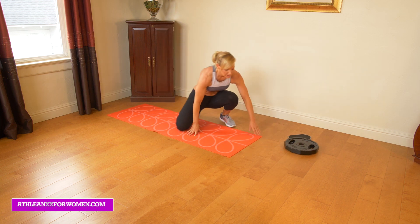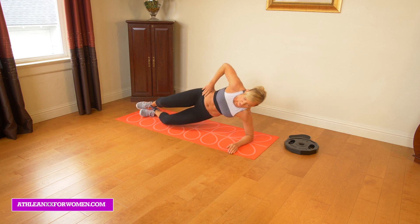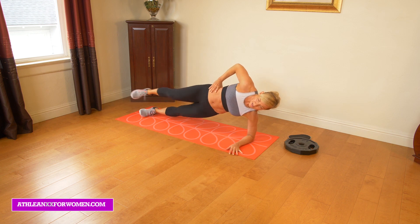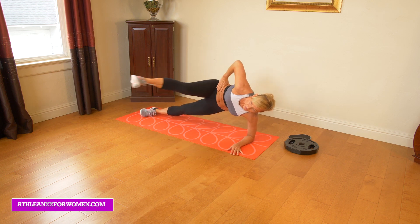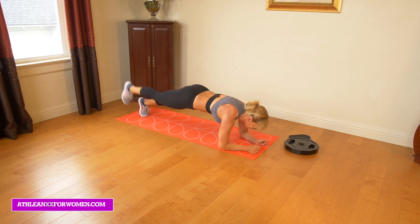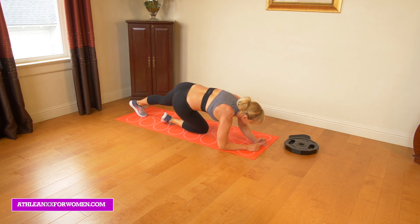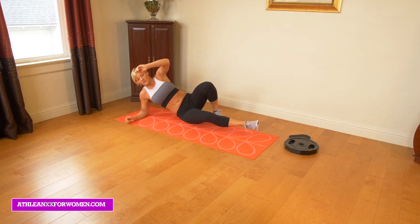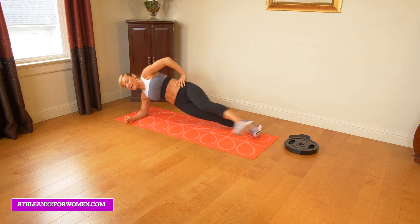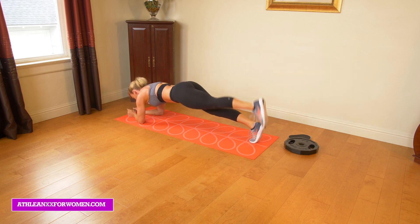Next we're going to do a little bit of side plank work. We're just going to start in a side plank, lift up with stacked feet, and just kick out. With these you can do anywhere from 10 to 15 kicks, keeping that lower hip raised. Once you've completed that, you're just going to rotate over and go right into 10 to 15 raises here. Then we're going to do the other leg — really kicking that leg up, crunching in, rotating over, and going right into your leg lift.